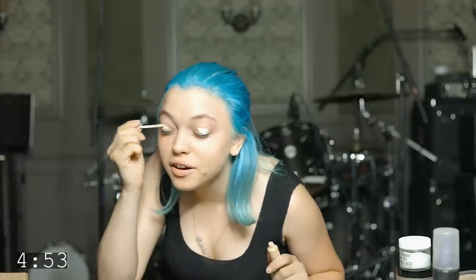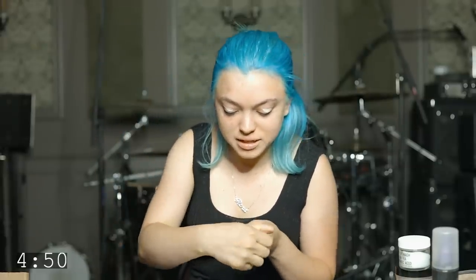It's chill. We're putting this primer on. It's from Urban Decay. It's the Eden Primer and I got all the time in the world.